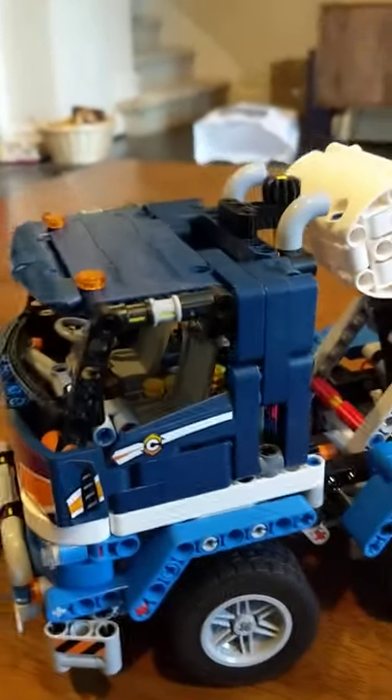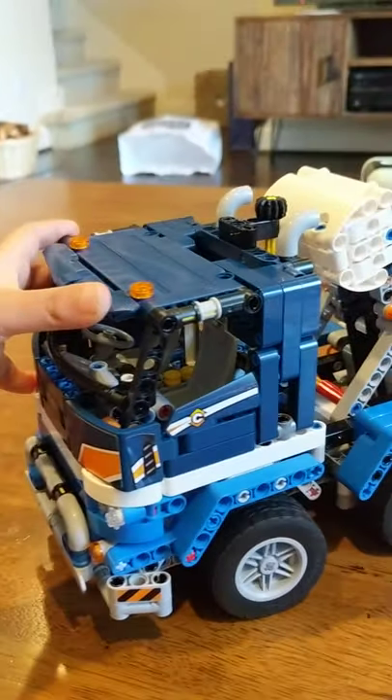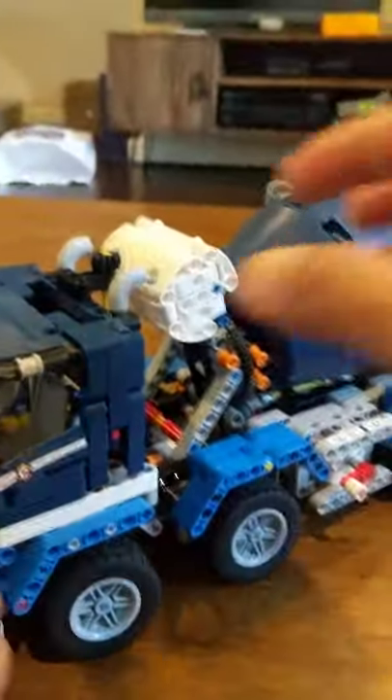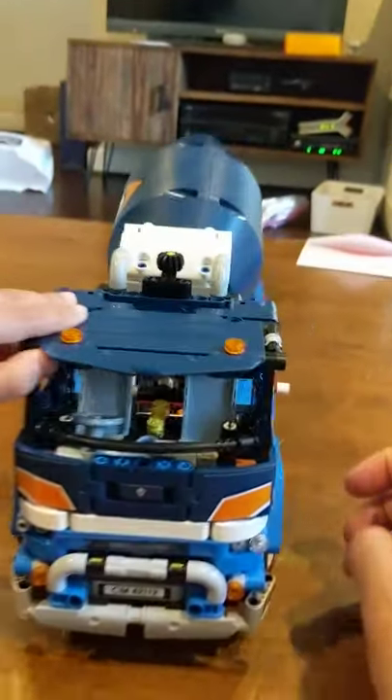The pistons are right here inside the cab. You can see it's moving. Maybe I can take a shot from the front — then you can see all four move. Now move it like this and like this.